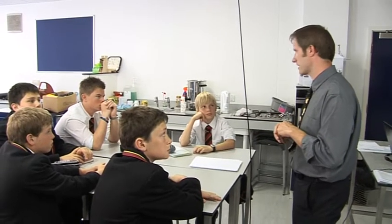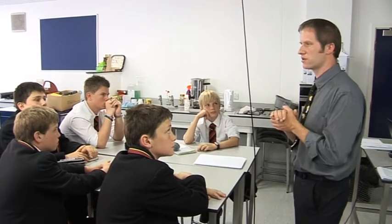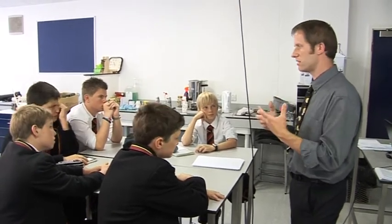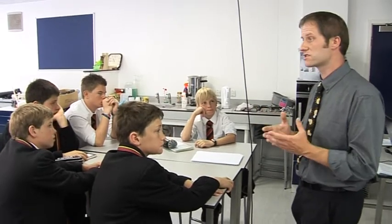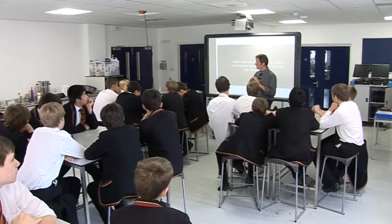The problem with recycling — the vast majority of recycling — is that it's actually downcycling. We take a high value product, it gets stripped apart, melted down depending on the material, and manufactured into something else. More often than not, the product that it gets made into is of a lower value.